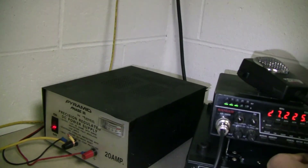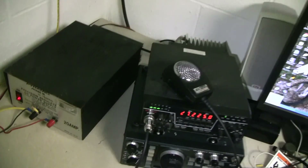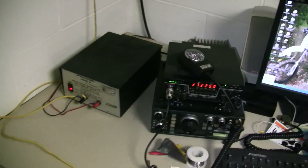That's it. Fixed the power supply. Thanks for watching. Hope you enjoyed.